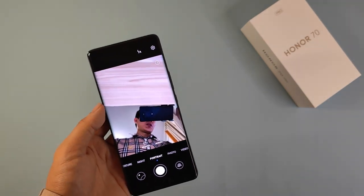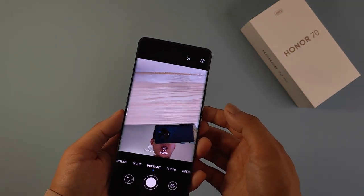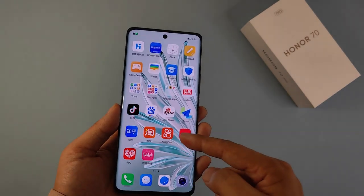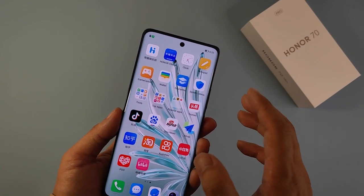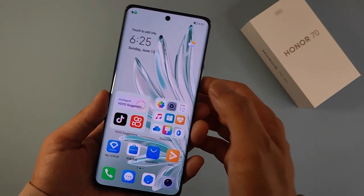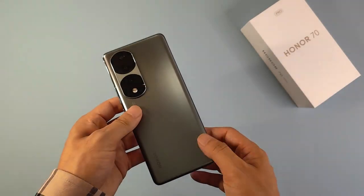Next I'll mention some extra specifications and make a conclusion. The device uses an ultrasonic in-screen fingerprint sensor and also has face unlock. This time they updated the Magic UI from 6.0 to 6.1, which is newer compared to the Magic 4 Pro.